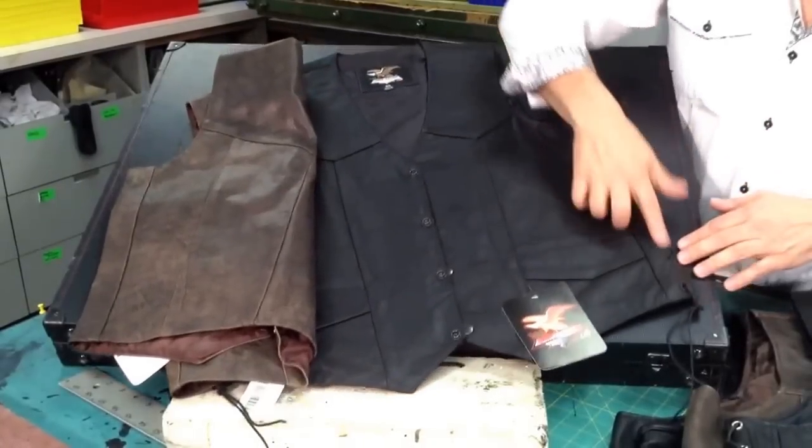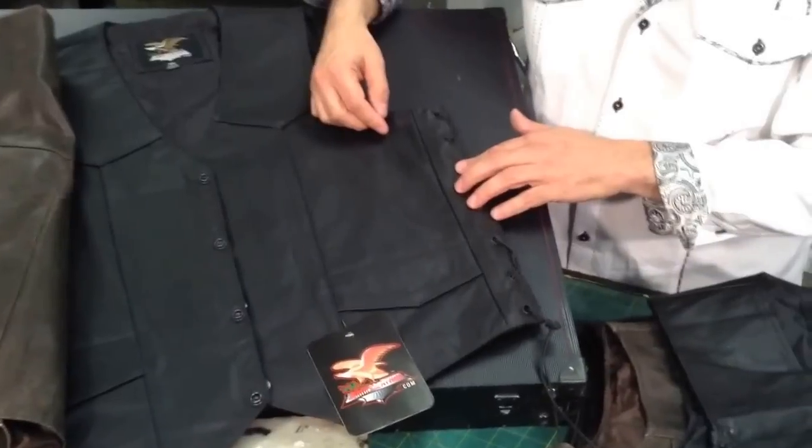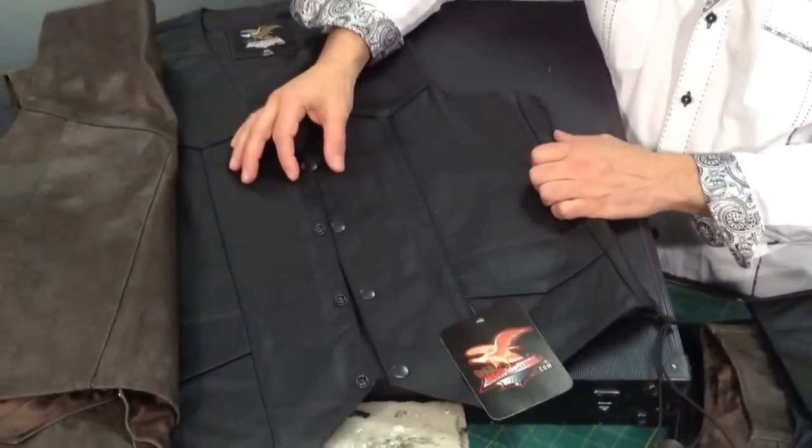You can get a non-side lace or a side lace version. The advantage of side lace is that you can expand it out by a size if you need to, or you can use vest chains to go in between.